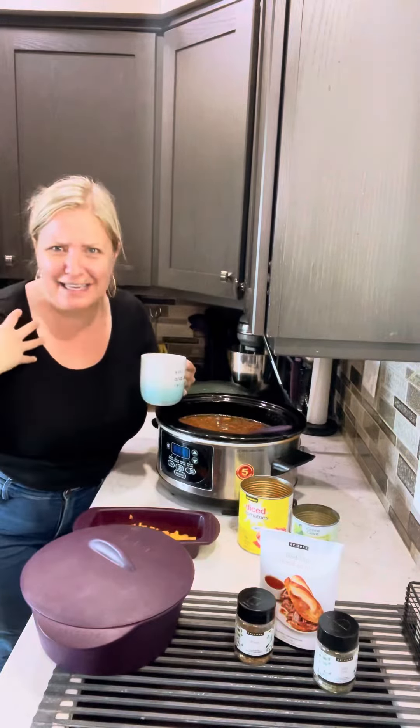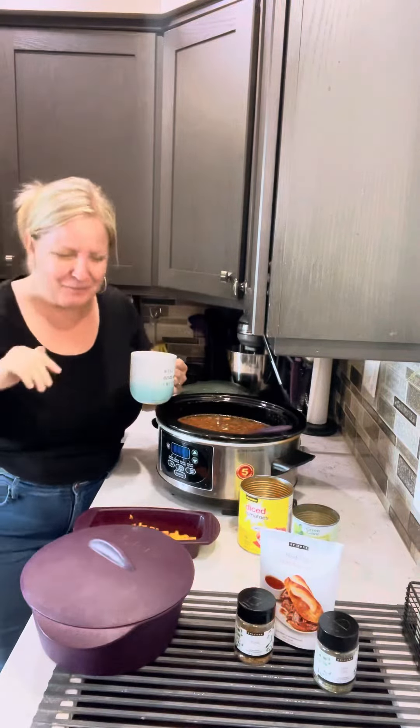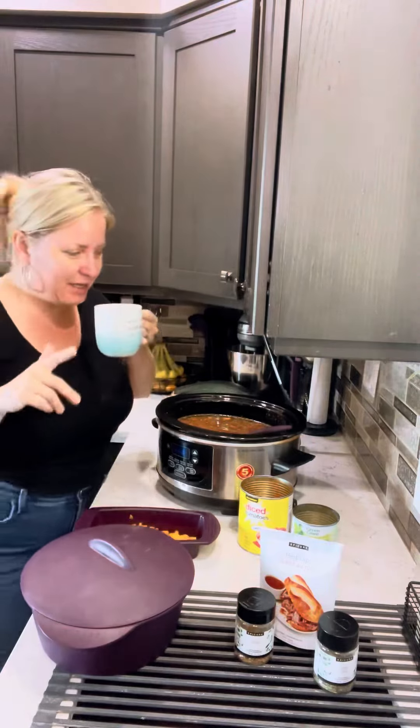I've got work, guitar, piano, hockey, all in one day. I mean what am I thinking scheduling that in one day, but whatever. I'm going to show you a really quick simple meal.